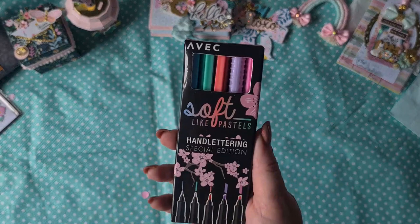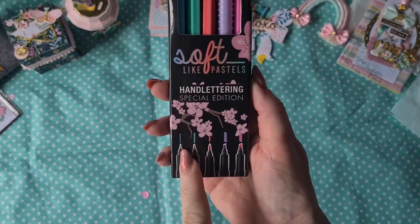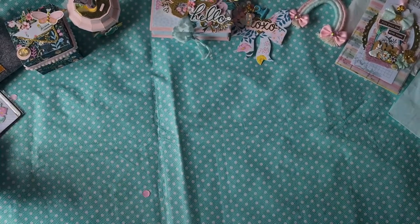She included some soft-like pastels for me for hand lettering. They have different kinds of tips in beautiful colors. Love it, thank you.